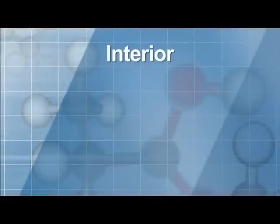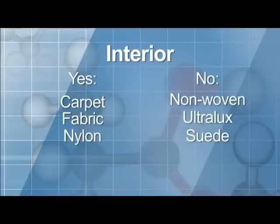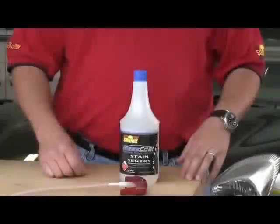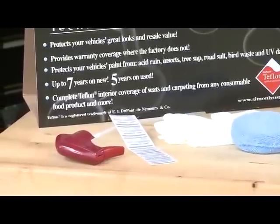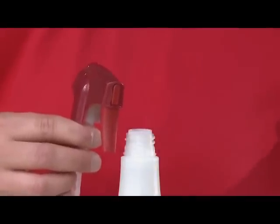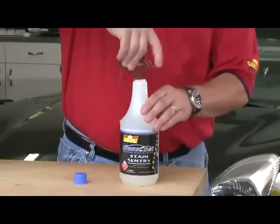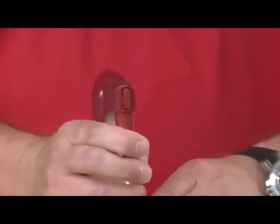Now we'll take care of the interior. Stain Sentry Advanced is for use on carpet, fabric, and nylon interior materials. It cannot be used on suede, ultralux, or other non-woven materials. Stain Sentry Advanced comes with a specially designed trigger sprayer that actually atomizes the Teflon-based product, allowing for a perfect application. This trigger will only fit on this bottle. Simply remove the cap, spin the trigger until it locks, and pull the trigger to remove the spray nozzle cover.